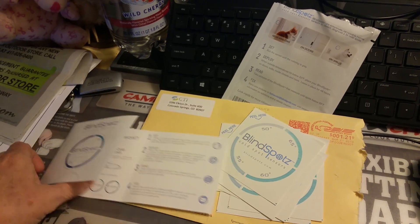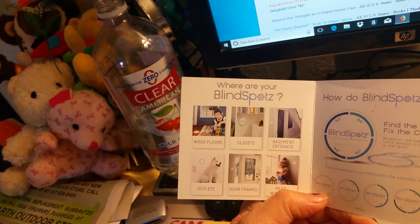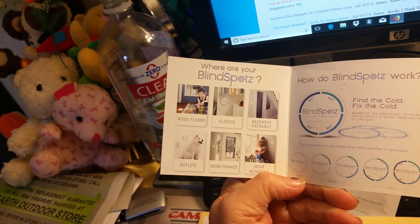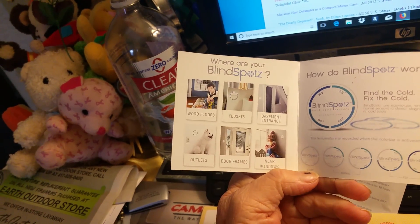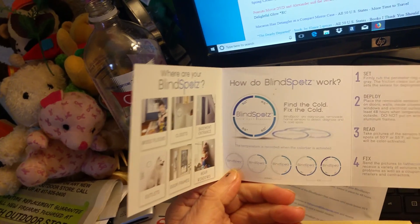I'm going to read what this says. It's got a little pamphlet. Blind spots: wood floors, closets, basement, entrances. I don't have a basement, but I do have an attic, and I'm thinking about putting one up near there. Door frames, outlets, and near windows. Find the cold, fix the cold.